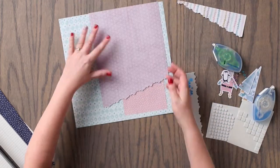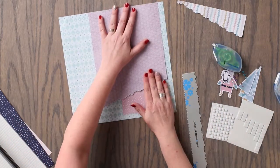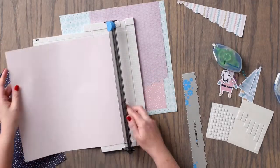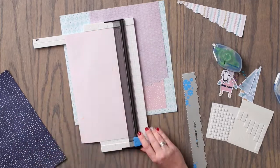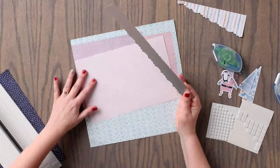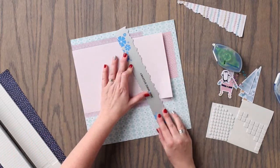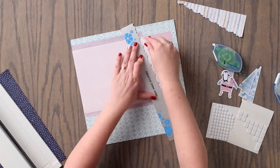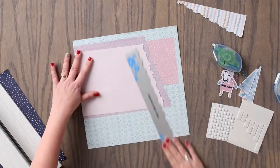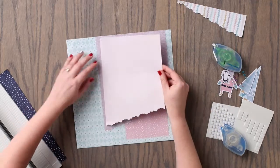We are going to adhere this piece over the top of the dark pink patterned paper. Using the trimmer, we are going to cut a piece from the light pink patterned paper to measure 7 inches by 10 and a half inches. We are going to lay the light pink patterned paper on top of the purple patterned paper, and then we are going to tear along the edge the same angle as that purple piece. We will adhere the light pink patterned paper to the top of the purple patterned paper.